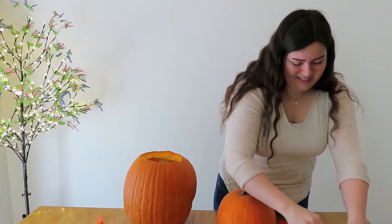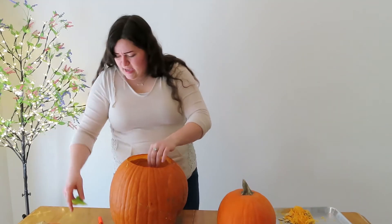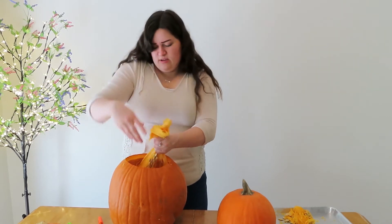Please be careful. Always have a little thing set aside to put the pumpkin guts. I like to get in there and really cut the side of it because then you can just pull it out.